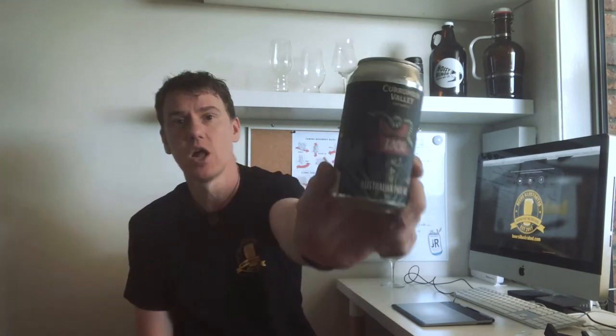Welcome back to Beers Illustrated, the beer blog that looks at what's going on on the outside of the craft beer can. My name's Craig and today's craft beer design of the month is Corumban Valley Brewing's Local.